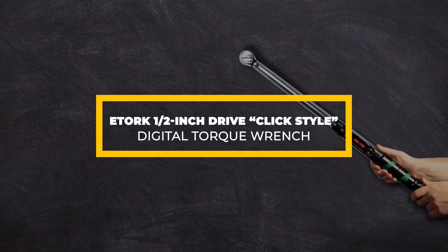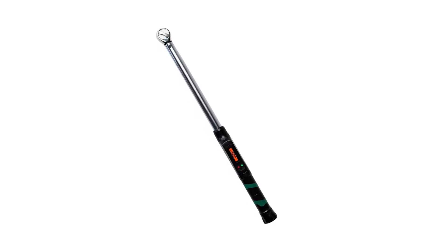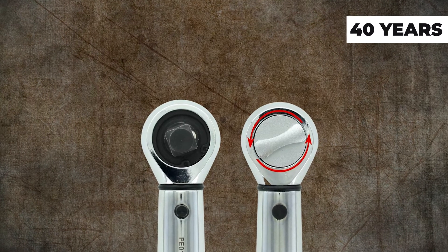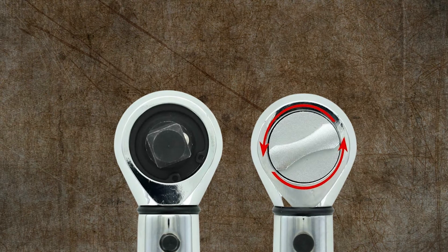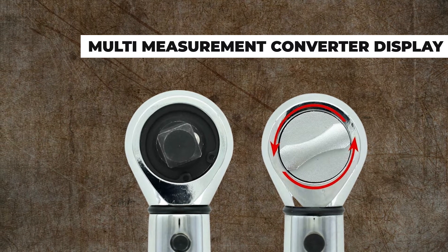Enerc 1/2-Inch Drive CLX Style Digital Torque Wrench. The E-Torque Torque Wrench is one of the most versatile wrenches on the market. E-Torque is one of the most trusted brands with over 40 years of wrench manufacturing experience. They have designed and developed some of the best torque wrenches with accuracy as their main focus. One of the main features the E-Torque EC3250 sports is the multi-measurement converter display.